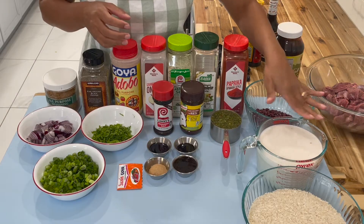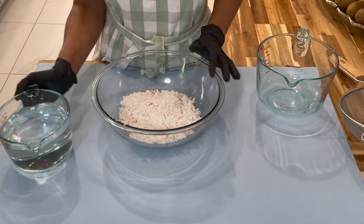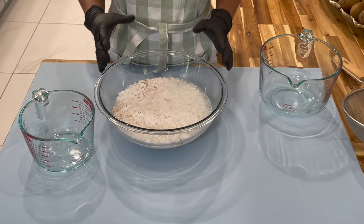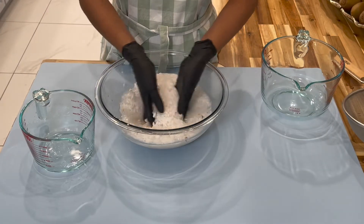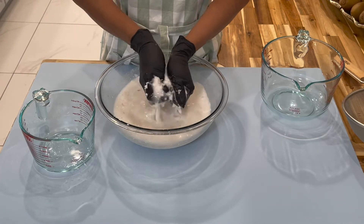Now, this is how I prepare my coconut milk. To prepare it, you'll add in your warm water. I like to use warm water because it releases the coconut milk from the coconut shreds faster. The amount of water you add depends on how much coconut milk you want. Once you add the water in, go in with your hands and massage the coconut shreds.